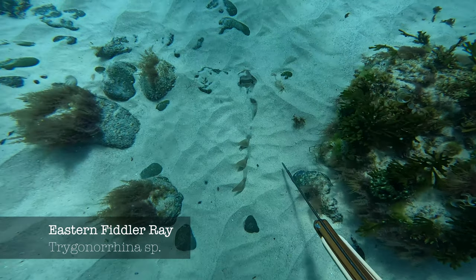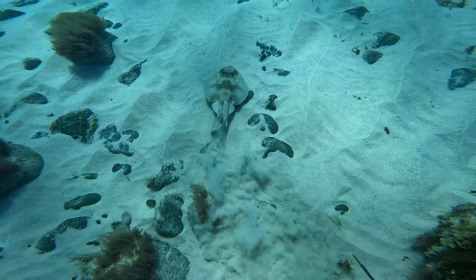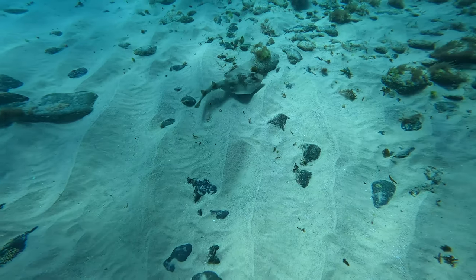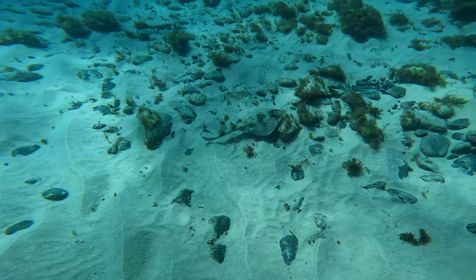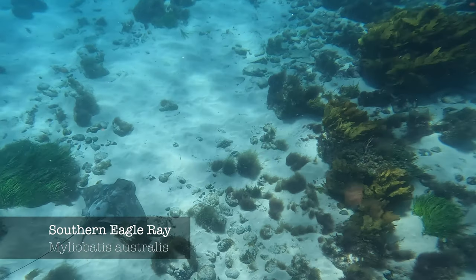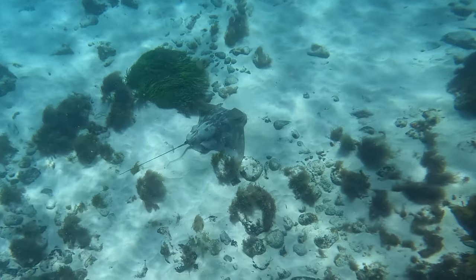This is an eastern fiddler ray. Just touch the sand next to the ray so that you can have a good look at it — really beautiful ray. We'll leave that one alone. This is a southern eagle ray, another beautiful ray.